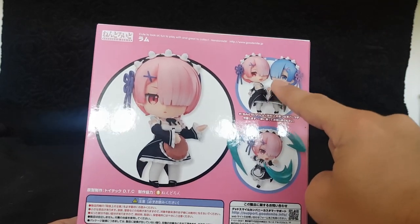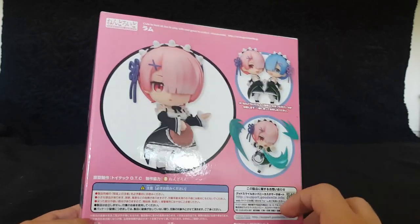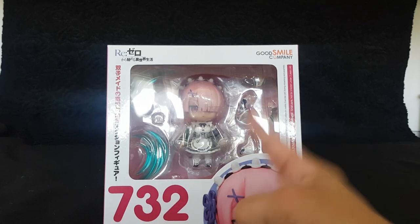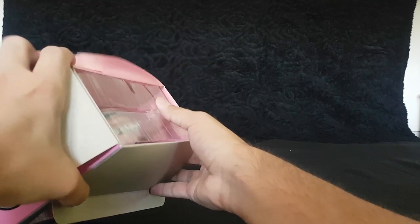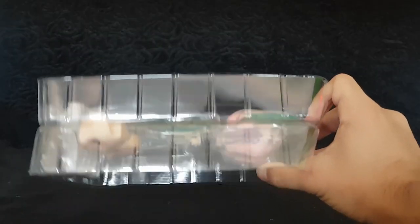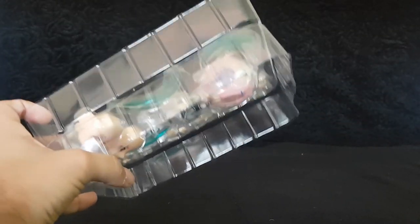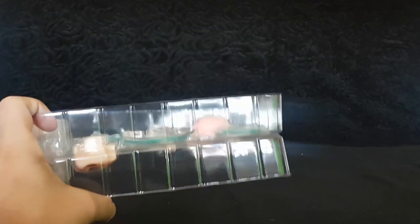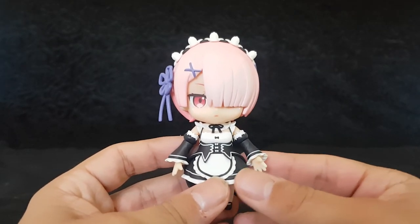We won't be seeing this pose in this episode, but we will figure out the pose in the next episode, which is going to be the unboxing of Ram. Without further ado, let's jump straight into this figure. So the first thing I noticed about the packaging — last time when we opened Beatrice, the first thing I noticed was that the package was super heavy. This one is super light in comparison, so that's already a good sign for posing. And here we have Ram out of the box!